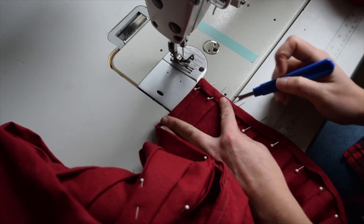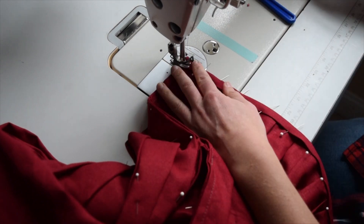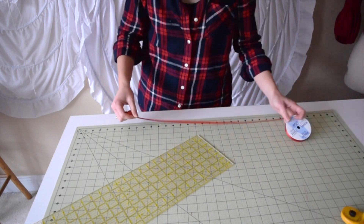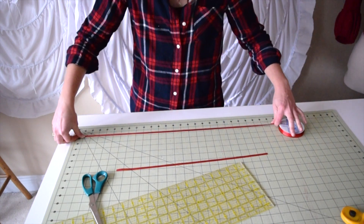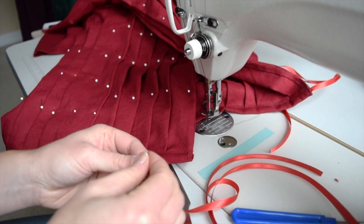We're going to need to attach some ties to the top waistband. You want to cut four of these at 18 inches long. Four strips are cut and ready to be used — we're ready to insert these into the sides.